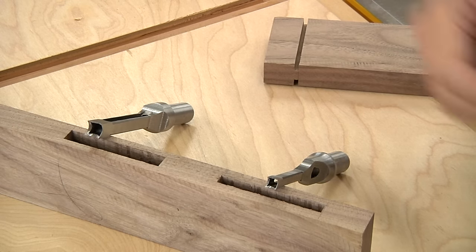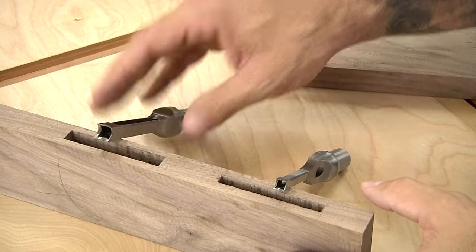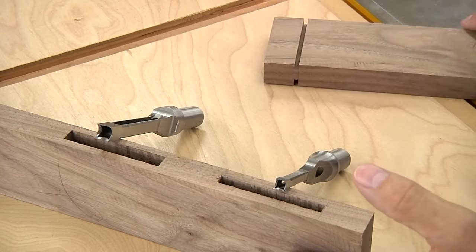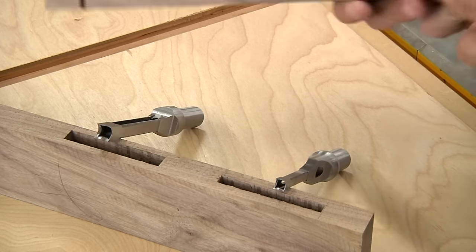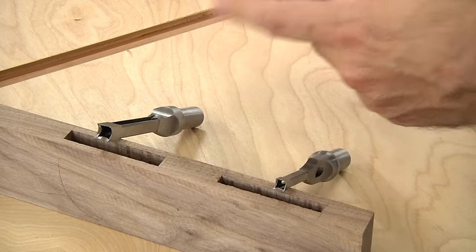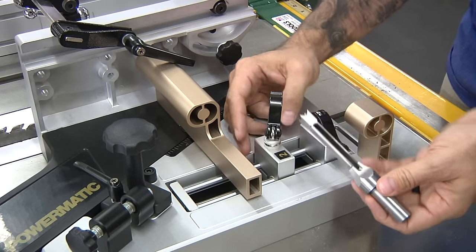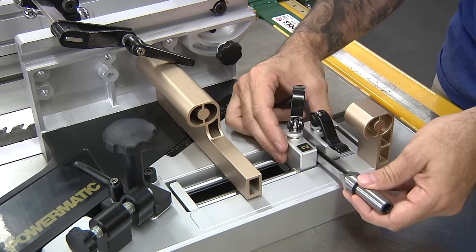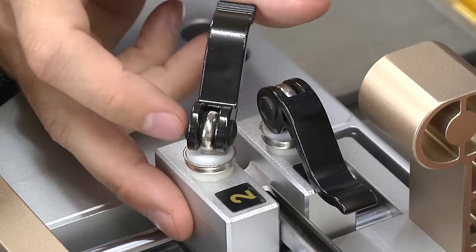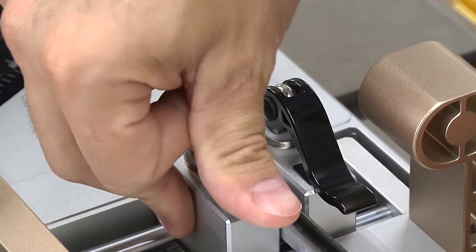Just to bring you up to speed, I've cut a couple of mortises already — my ¼-inch one and my 3⅛-inch, both done with a hollow chisel mortiser. I've also done my shoulder cuts at the table saw, just to get these tenons ready for the jig. We'll do a 3⅛-inch on one side and a ¼-inch on the other. Starting with the 3⅛-inch: first I take my 3⅛-inch chisel and put it between these two blocks with just very light pressure, then lock it down with the clamp.